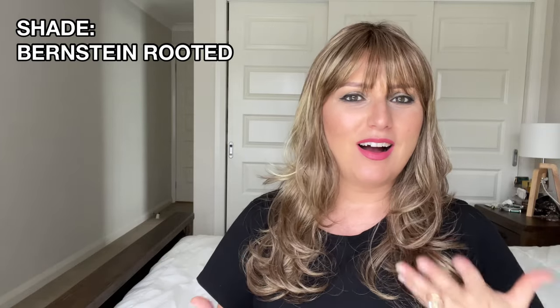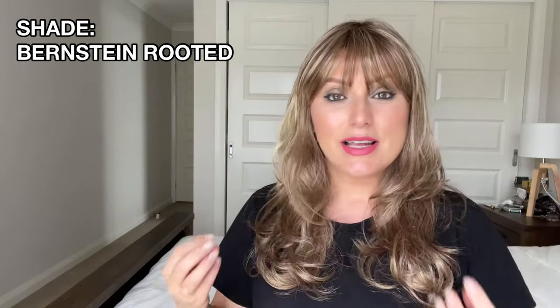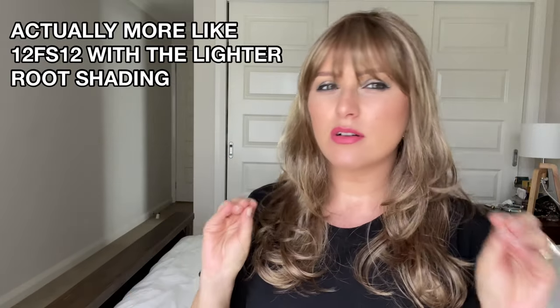Ellen Wille Pretty is in Bernstein Rooted — Bernstein, depending where you live in the world. Bernstein Rooted is a really natural blonde. I've never tried Bernstein Rooted before from Ellen Wille. It's a really beautiful blend of a light brown with honey blonde throughout — it's actually really, really pretty. It's a beautiful color, very soft, reminiscent of a 12FS8 from Jon Renau.